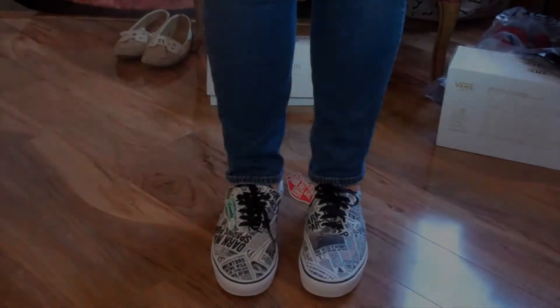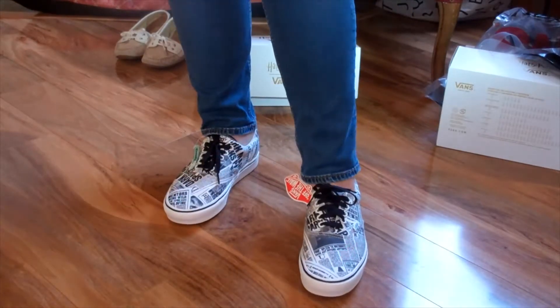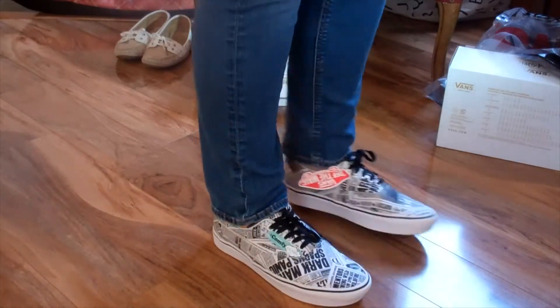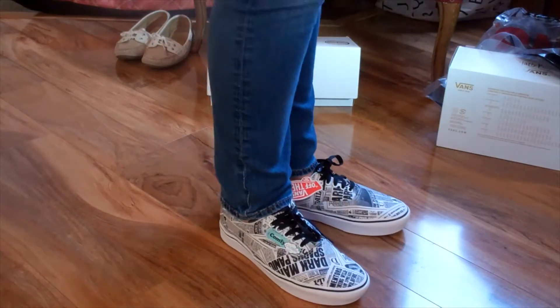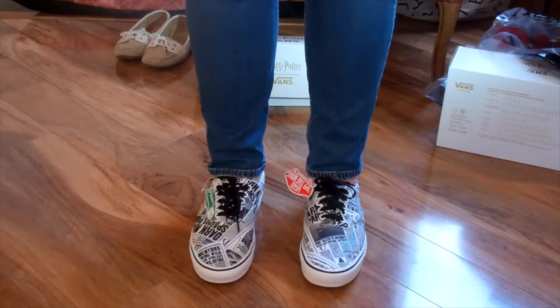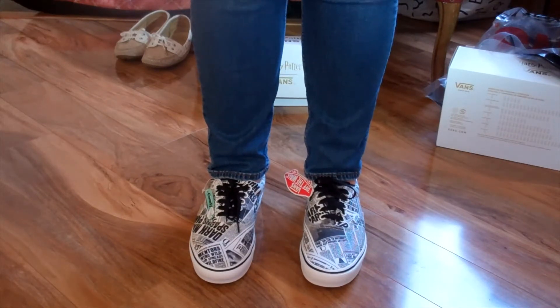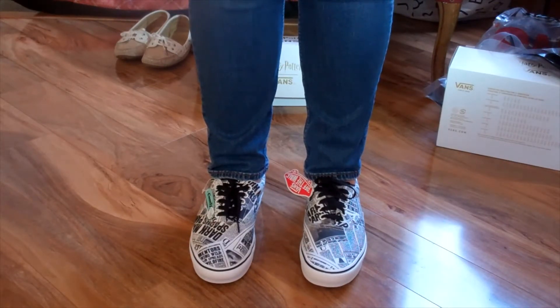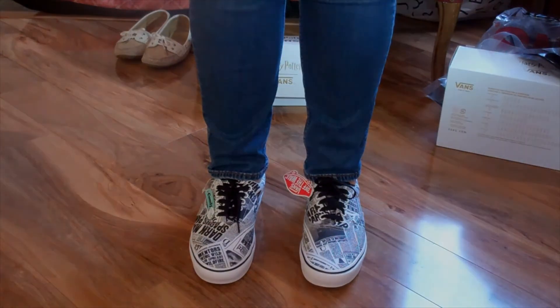Overall, I really like these. I think they're comfy and they'll go with regular jeans, or probably really good with some black skinny jeans as well. They're available at your local Vans store. If you like what you see, go ahead and click Subscribe, and thank you for watching Mulkey Films. If you have any questions, be sure to put them down in the comments. We'll see you next time. Bye.